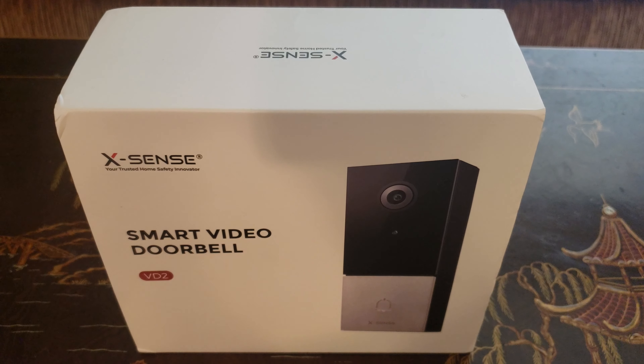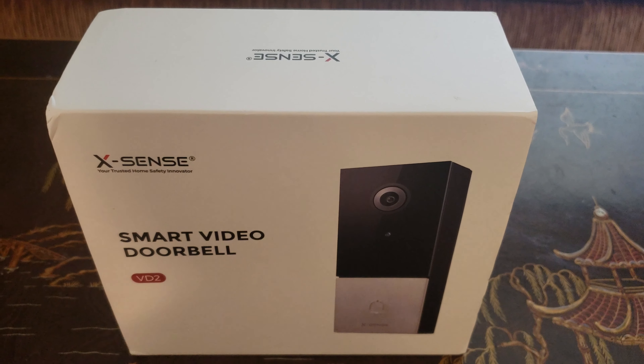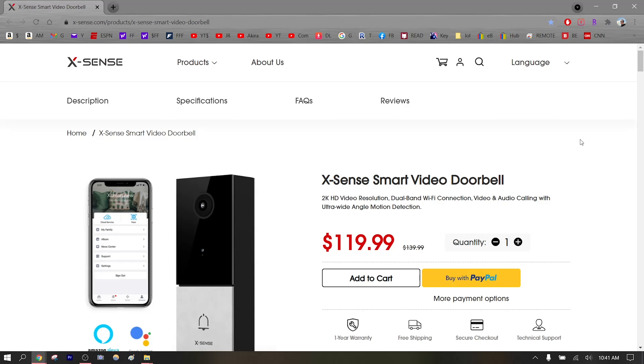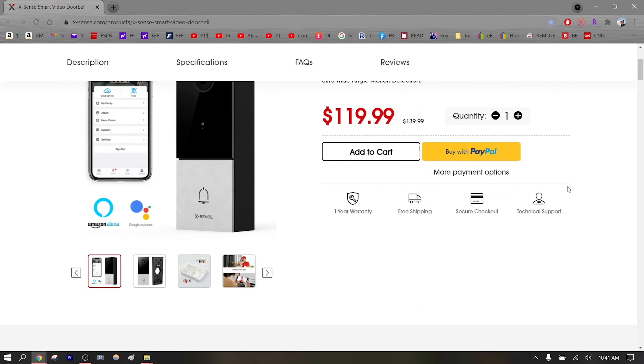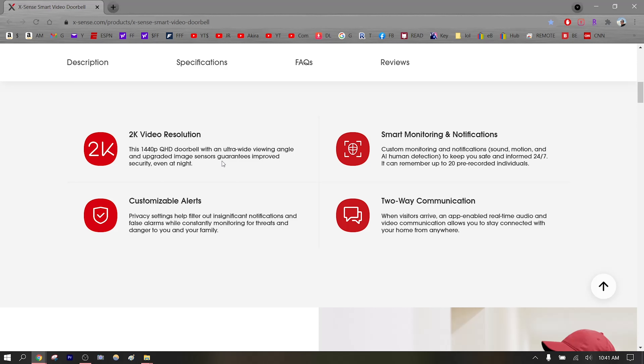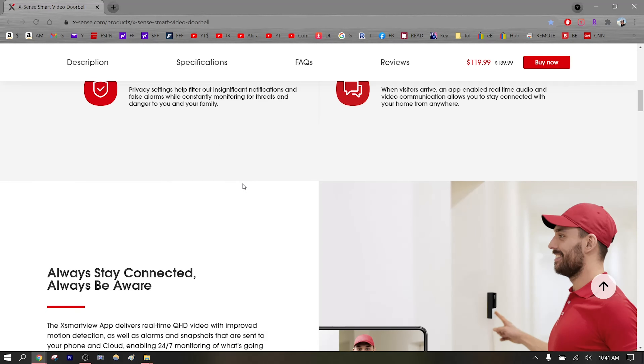Hey guys, welcome back to the channel. Today we're going to take an exclusive look at the Xsense smart video doorbell. Are you interested in a doorbell camera that has 2K video and is very easy to set up? Check out the Xsense smart video doorbell, available on the website for $120. Features include 2K high-quality resolution, smart monitoring and notifications, customizable alerts, and two-way communications.